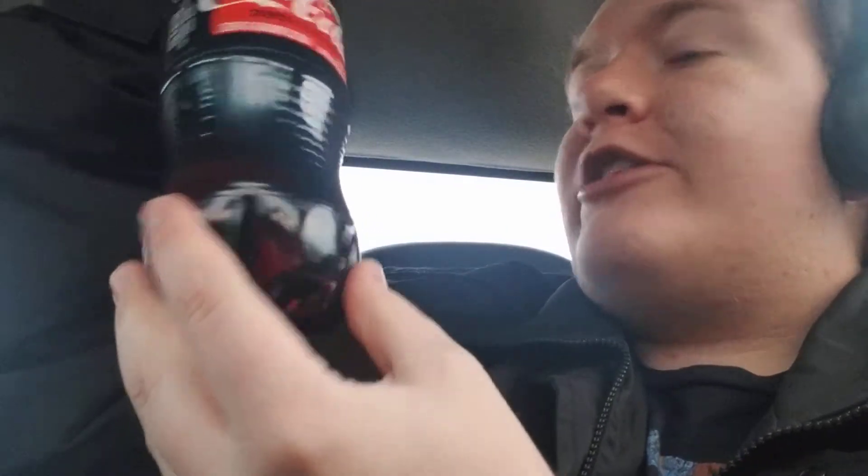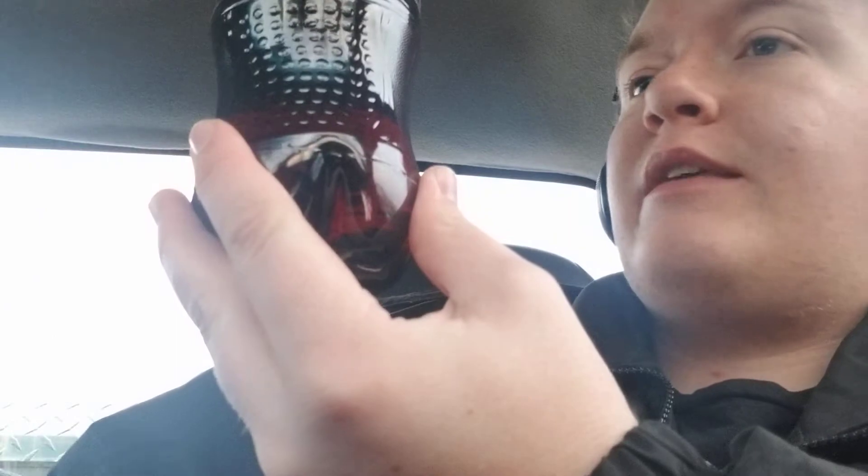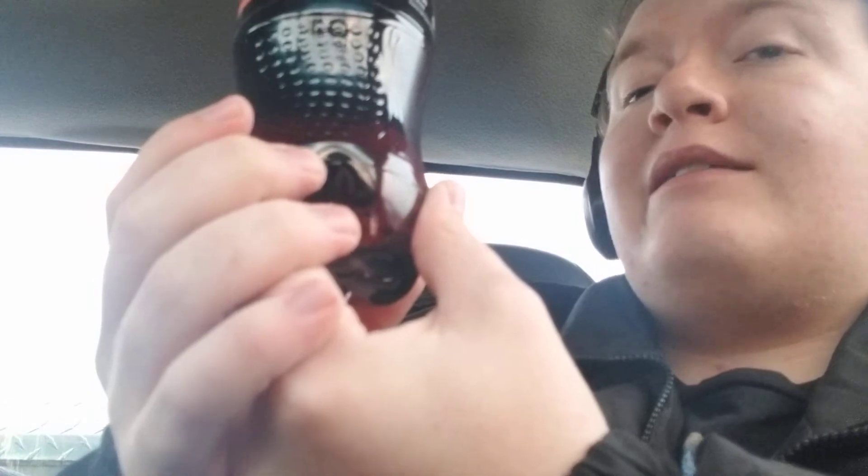Now, here's the other thing. This 591 milliliter bottle of Coke Zero, with zero sugar, same great Coke taste, with a hint of added vanilla, orange, or cherry, depending on your preference — it is very top heavy right now, because the only place that is being held is here. Thankfully, Coca-Cola had the ingenious insight to give it this shape, so when it's on a countertop, it is a lot harder to tip over.